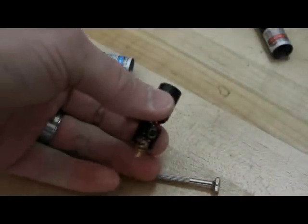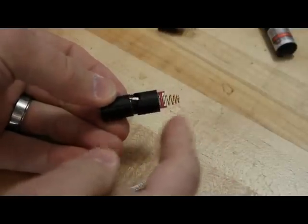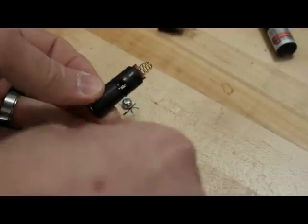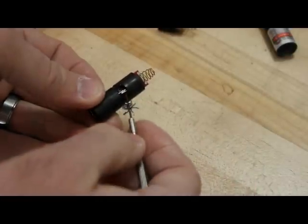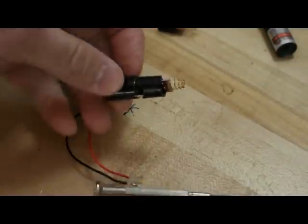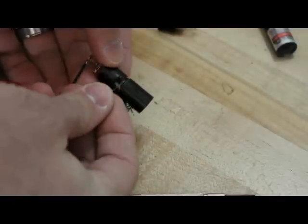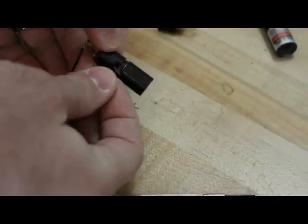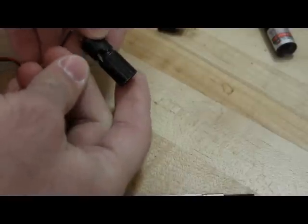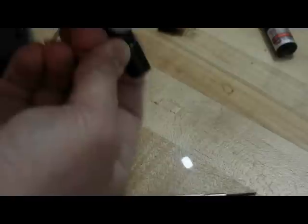Hopefully it'll work still. Negative power is going to come through here, and positive power, I suspect, is going to come through this little connection right here — so that's where I'll hook up my battery terminals. Here they are hooked up. You've got the negative here, and we'll put the positive on this little edge right here. Press the button and we've got laser power.